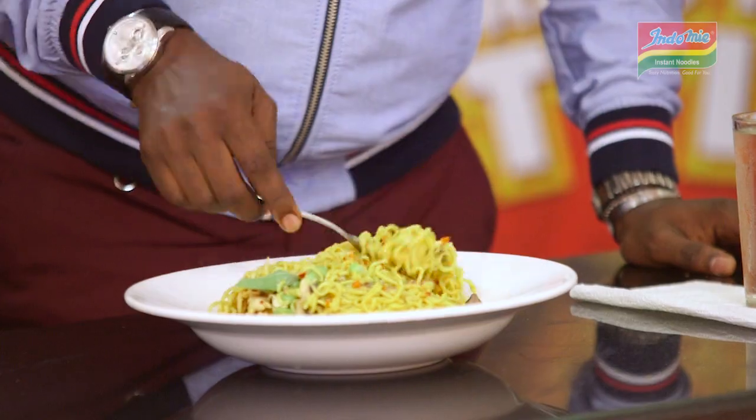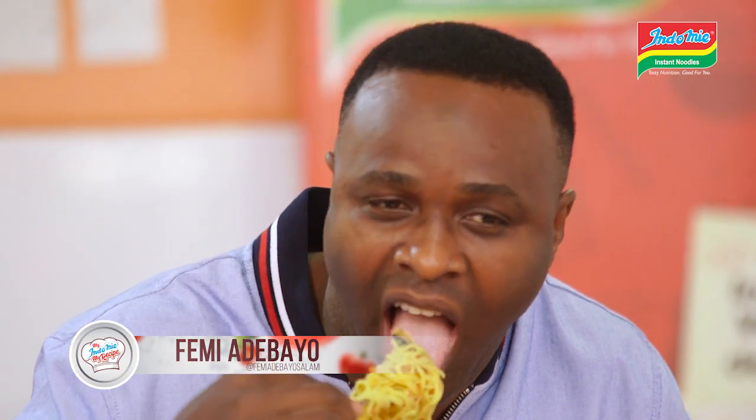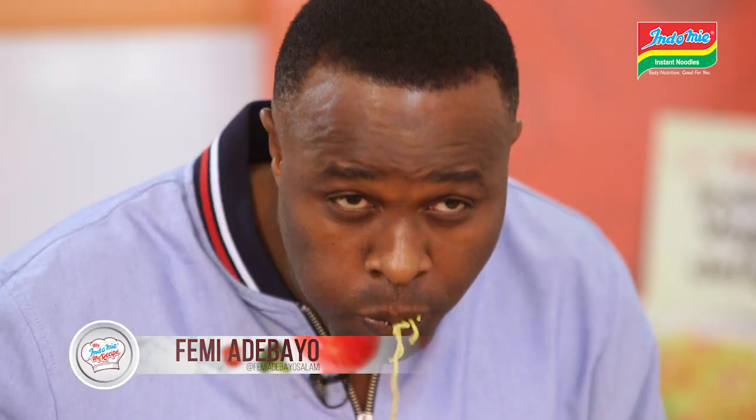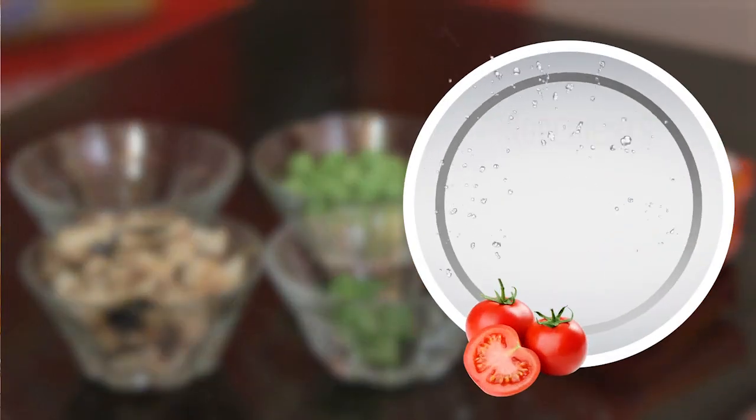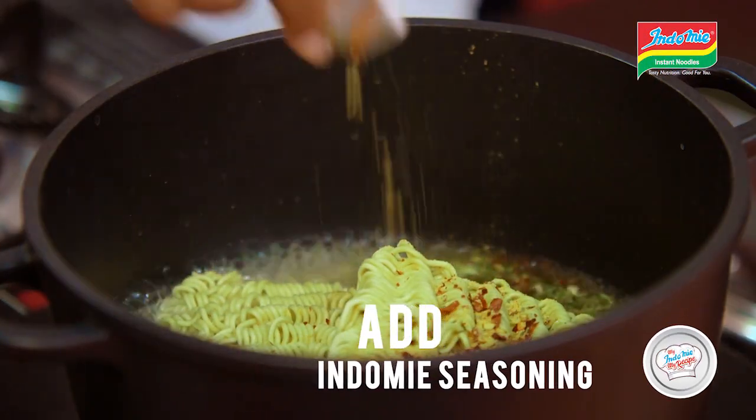I love my ingredients too. I love to take a meal like that. So, how do you prepare this? It's very easy. It's very convenient and very, very affordable.